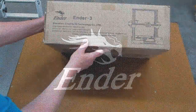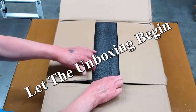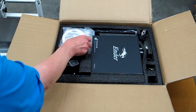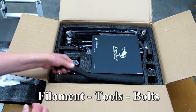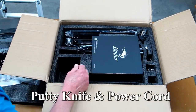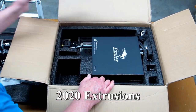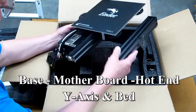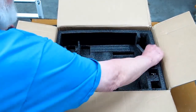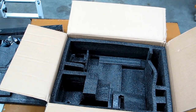The Ender 3 by Creality is a 3D printer kit that was shipped from the US warehouse. Everything is well packaged — all the parts are in plastic bags, extrusions are wrapped with protective plastic film. Basically a place for everything and everything in its place. Available spaces are filled with foam or product, so if the box is full, parts can't move around and you can expect it to arrive in good condition. This was received in perfect condition.